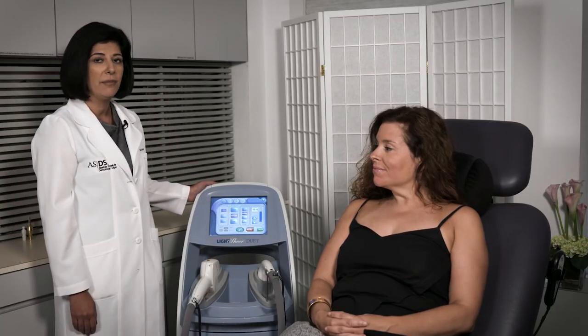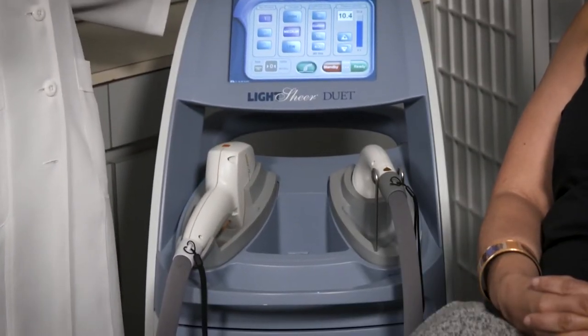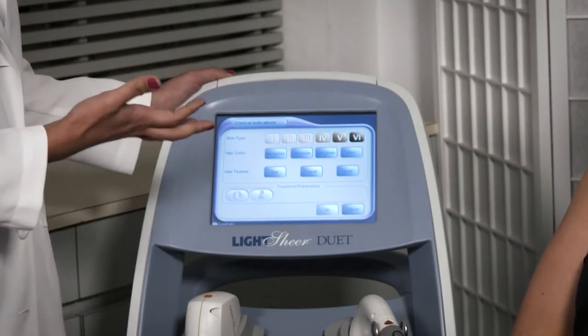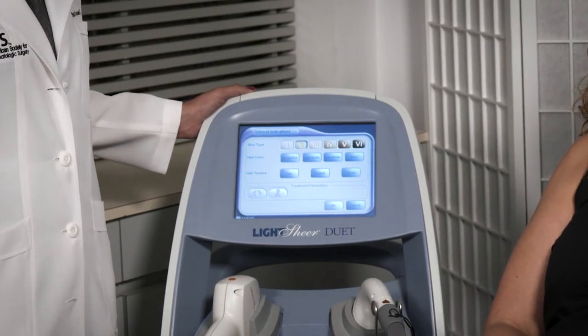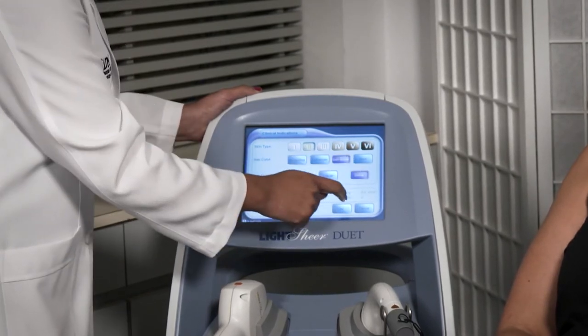Before we start, I want to show you the presets. We're going to be using the HS — the larger spot size — which has the vacuum-assisted technology to ensure Jessica's comfort through the entire procedure. We hit the button for the settings. Although Jessica may be somewhere between a skin type 2 and 3, under the arms she was sun-protected, so we're going to choose skin type 2. The hair underneath the arms is typically darker.